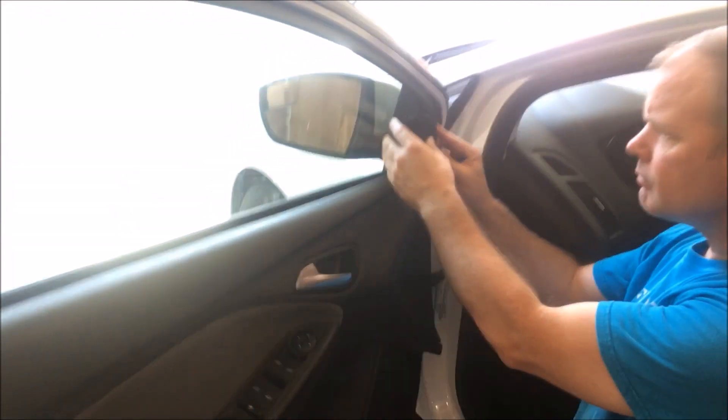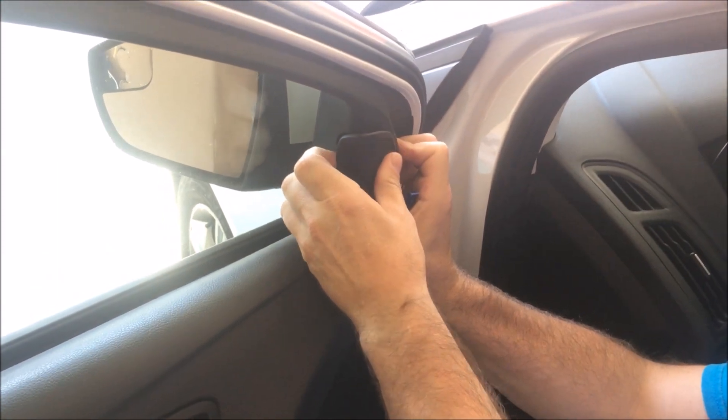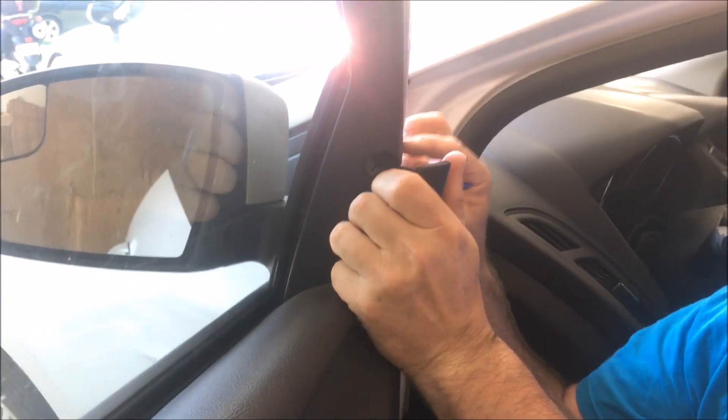The first thing you want to do: there's a cover over your tweeter here for your speaker. Just pull it out towards you — there are just some clips.